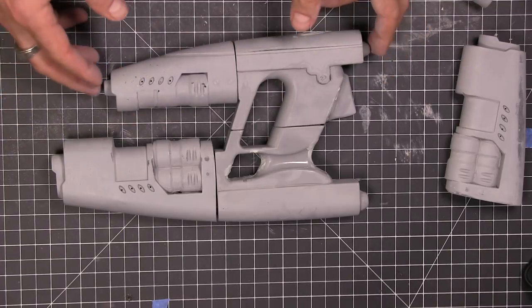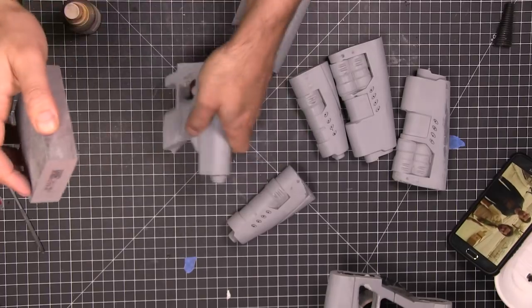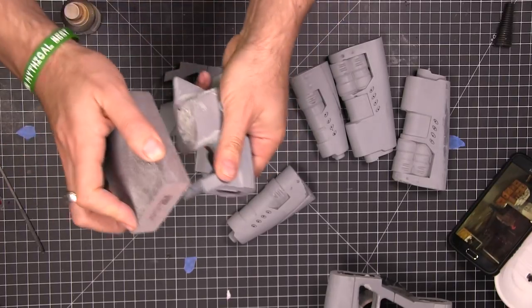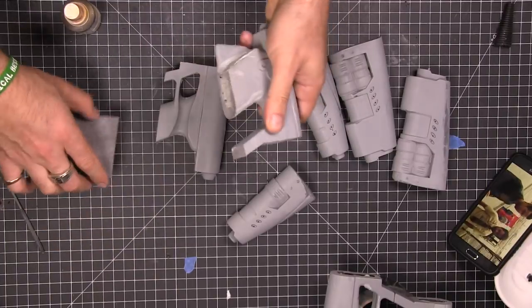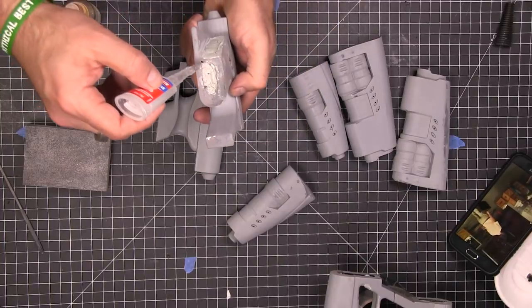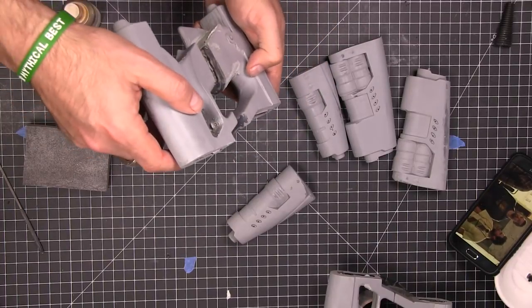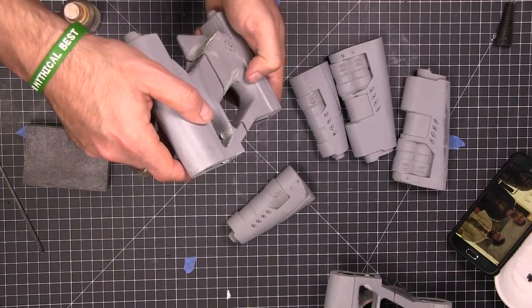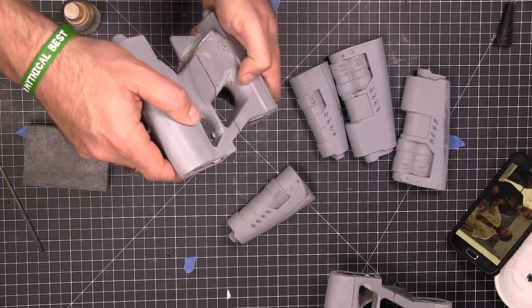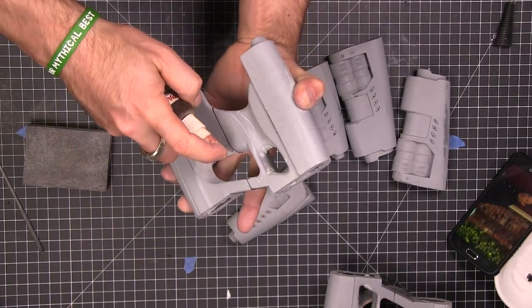We did the normal printing, sanding, and priming — all the stuff listed in the description below. Now it's time to start gluing things up. I gave the ends a little sanding to scuff them up, then put on a generous bead of super glue and stuck them together. Instead of holding them forever waiting for them to dry, we used a little bit of accelerator.